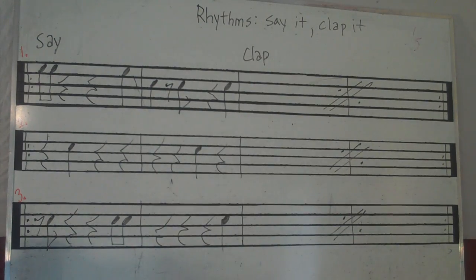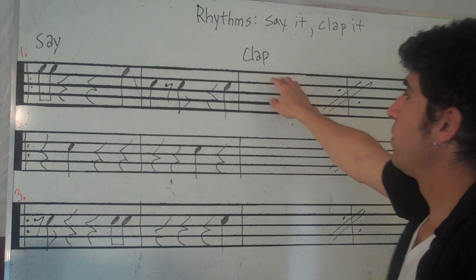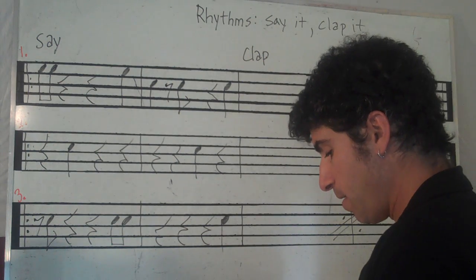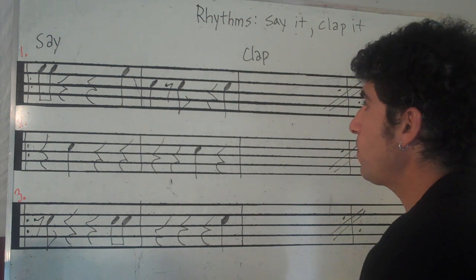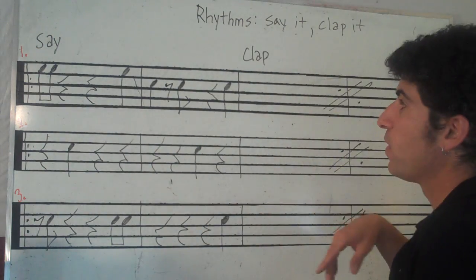All right, we're continuing our rhythm — say it and clap it. You could even clap and say it if you want. Back to our metronome. And we're just going to say these rhythms to start. Ready? Go.